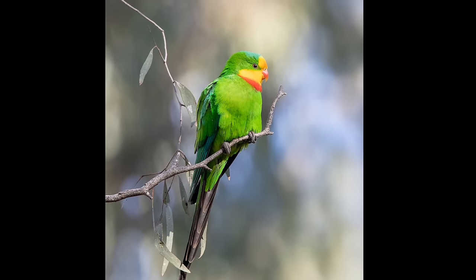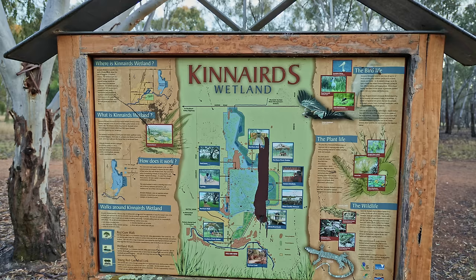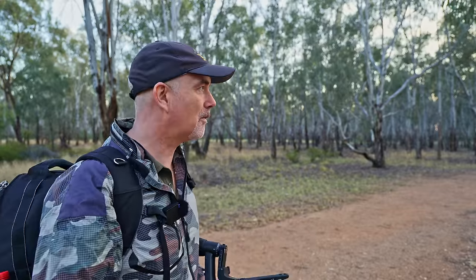G'day and welcome to the channel. I'm really excited because I might get to see one of Australia's most beautiful parrots, the superb parrot. There are reports of that bird in this wetland. I'm in a place called New Mirka, which is about an hour twenty from my place, so I got up at 3:30 this morning and driven here. I've never been here before, so it's going to be fun to see what kind of photos I can get.